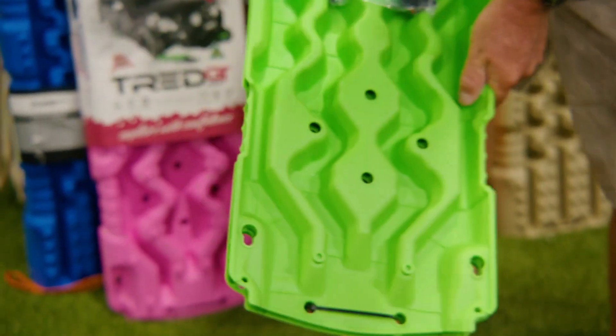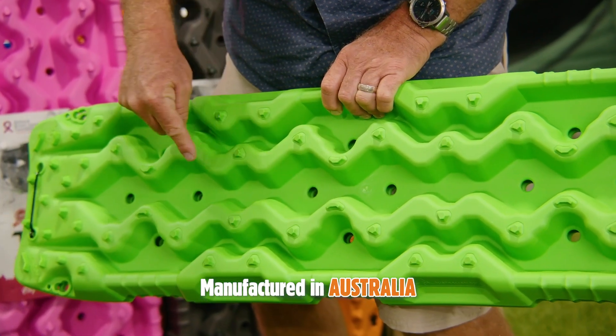They've got an integrated shovel, contoured ramp, a progressive variable tooth design, and made in Australia.